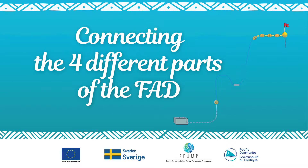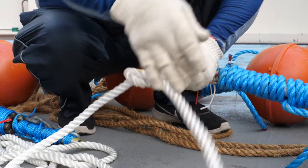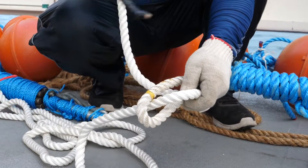Connecting the four different parts of the FED. Part 1: Surface Marker to Flotation System. Connect the surface marker rope and the top eye loop of the flotation system with a double sheet band knot.